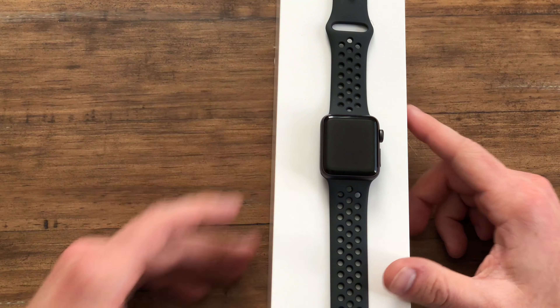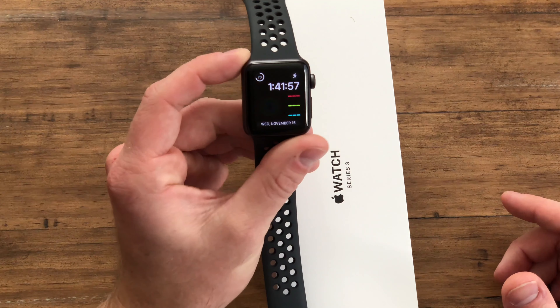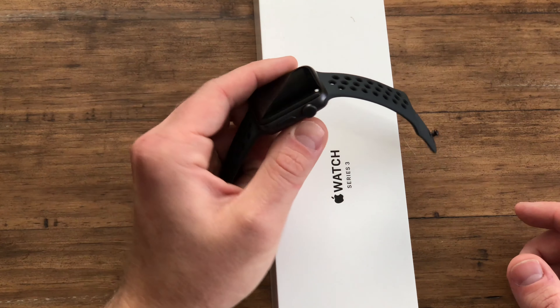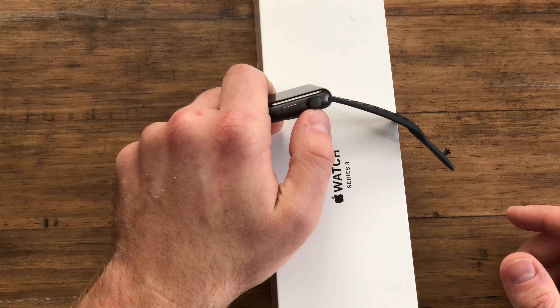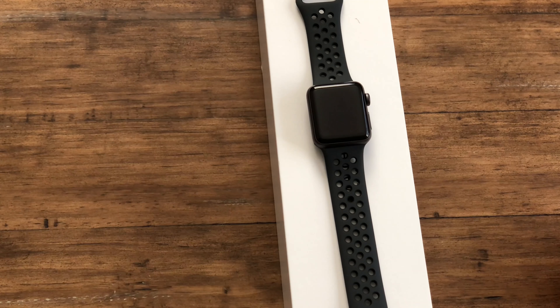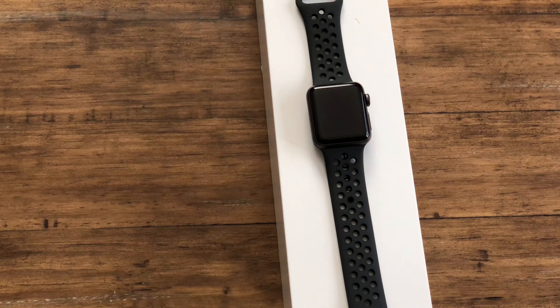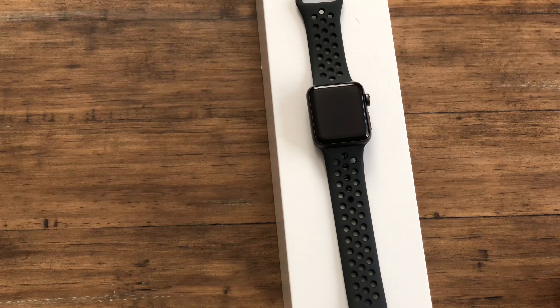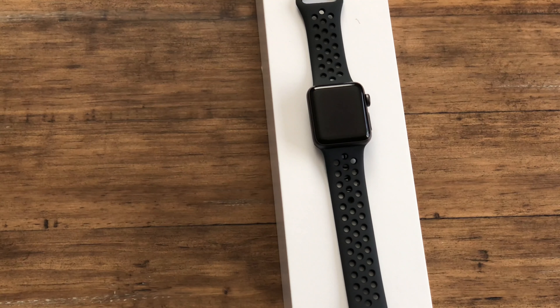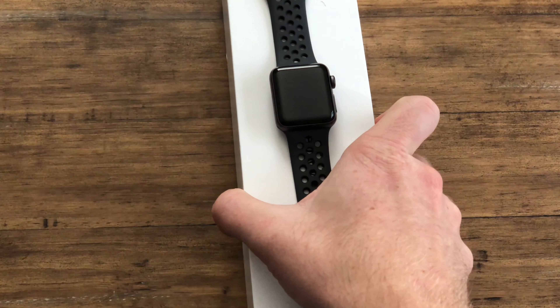Really when it comes down to it, this watch isn't much different — you wouldn't be able to tell at first glance that it's a Series 3. The difference on the LTE watch is that the digital crown has a red dot in it; the GPS version does not have that. You still have the heart rate sensor, accelerometer, gyroscope, and Apple Pay. It's not a whole lot different functionality-wise.